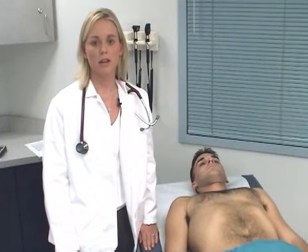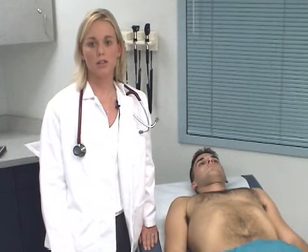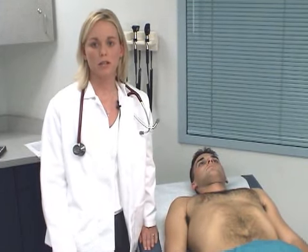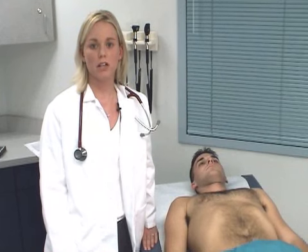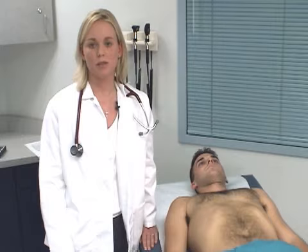Rebound tenderness is an important sign indicating peritoneal irritation. The palpating hand is slowly and gently pressed deeply into the abdomen, then quickly released. If peritoneal irritation exists, the maneuver is quite painful. Ask the patient where the pain is most intense.